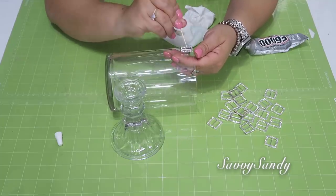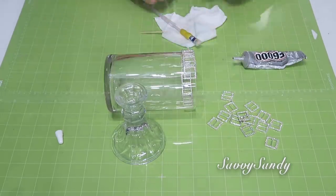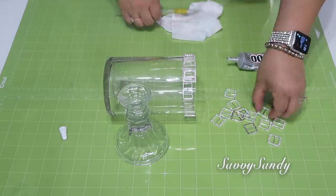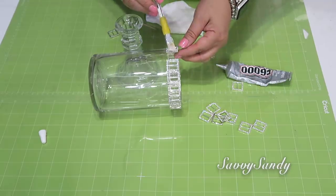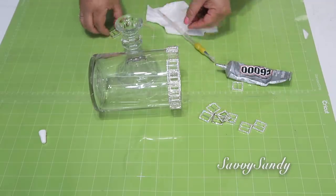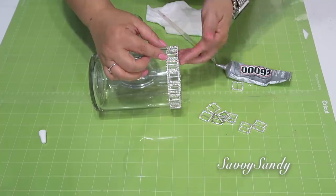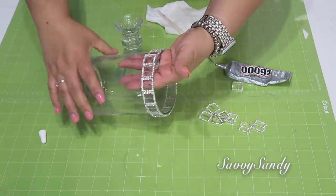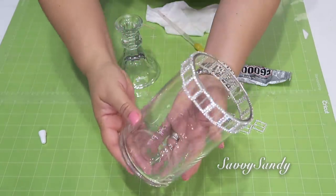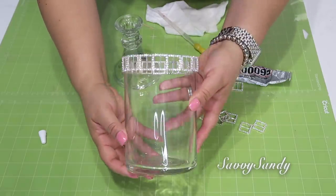Yo solamente lo voy a poner por la parte de arriba porque me parece que queda más delicado y más bonito. En los lugares donde venden telas casi siempre venden todos estos tipos de hebillas, brillitos, hasta botones. Hay muchísimas ideas que tú puedes utilizar para hacer estos tipos de candelabro. Yo estuve viendo estos candelabros en una tienda local de decoración y costaban $70 dólares. Yo me gasté menos de $18 dólares en hacer los tres.